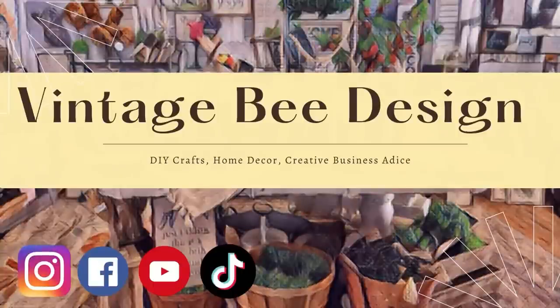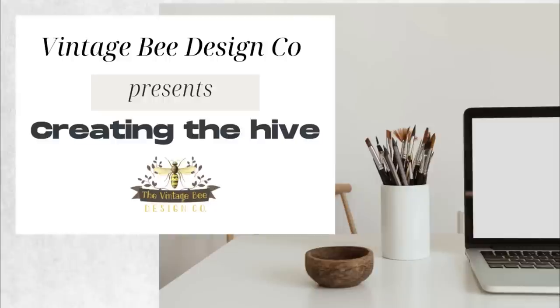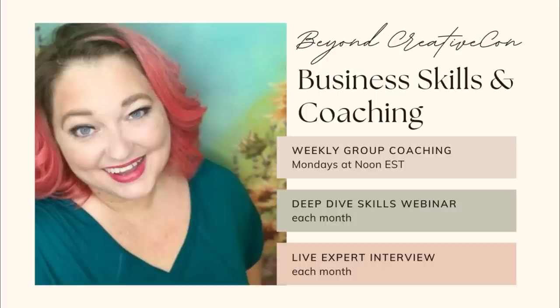You can follow us on all social media at Vintage Bee Design, and we have a community on Facebook called Creating the Hive. I have just started a new coaching group — membership is only $20 a month. Links in the description below. Let's get back to crafting!